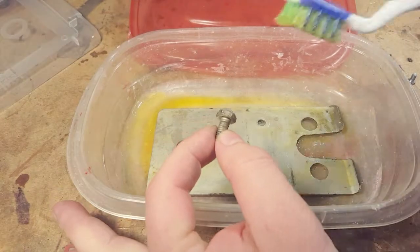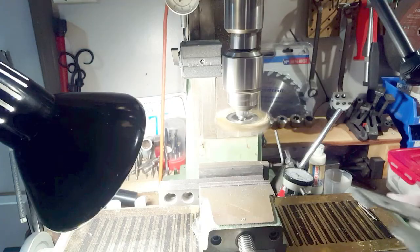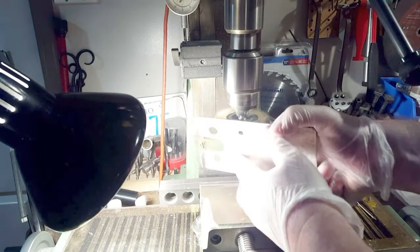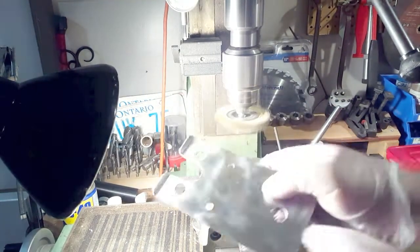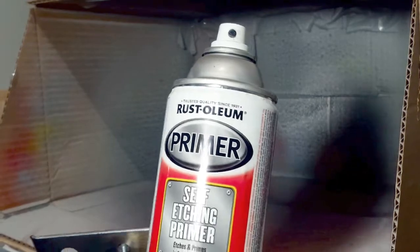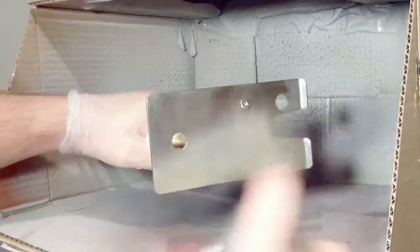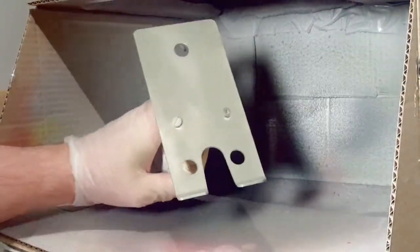A few hours later, I take a toothbrush and clean off the rest of the paint. Then I go to the wire wheel and clean up the entire surface until it's shiny. Now I'm going to put some paint on it — I start with the self-etching primer, which has a kind of acid in it that etches the surface so the paint holds on better. Then this is the metallic silver paint.